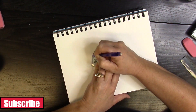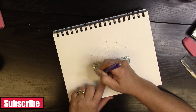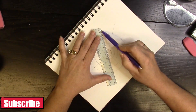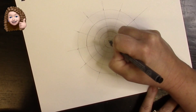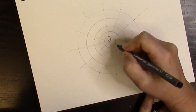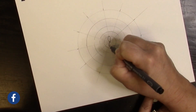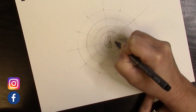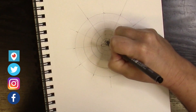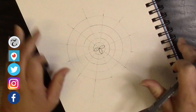Hello everyone! Today I started my mandala already on my paper and I'm just laying out the guidelines, which this time I did every 30 degrees on my protractor. If you want to see how to lay out a mandala and you don't know how, you'll have to watch the other videos in the mandala series — just click the playlist in the description box and you will see how to lay out this mandala exactly.